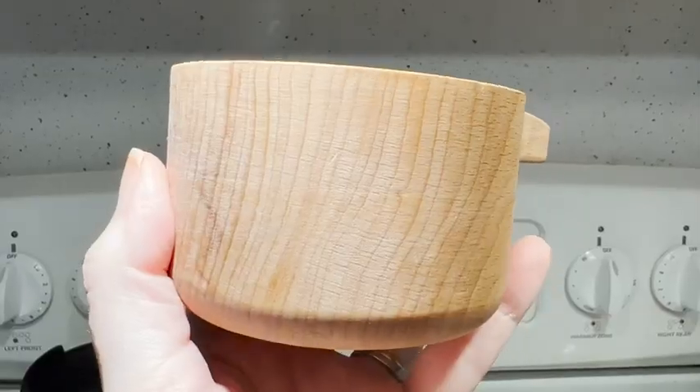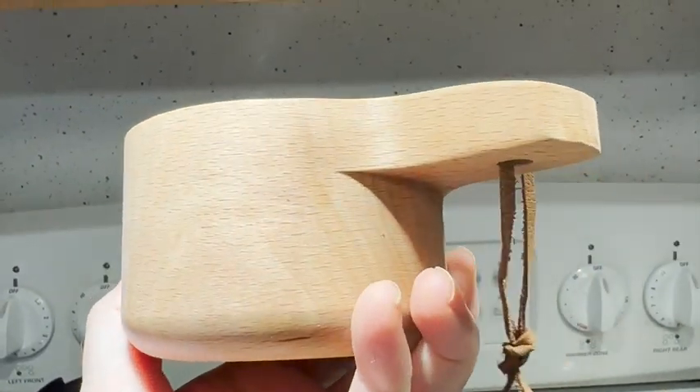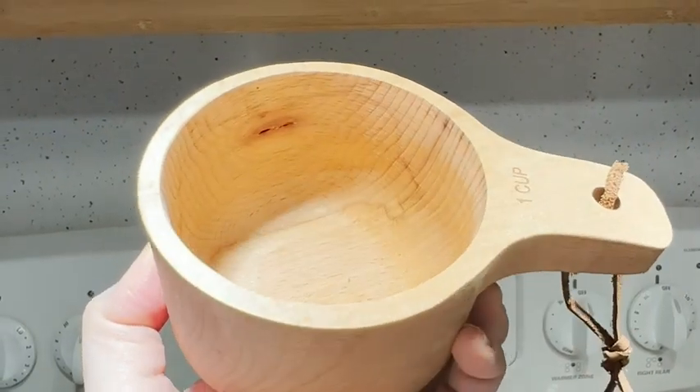Hi, I'm Amy with WTI, and it's time to put your plastic spoons and measuring cups away and upgrade to this beautiful wooden set. These are from Latai and they're made from beech wood. You can tell they're individually handcrafted by the differing wood grain patterns.